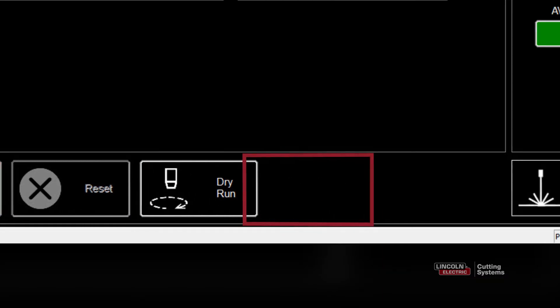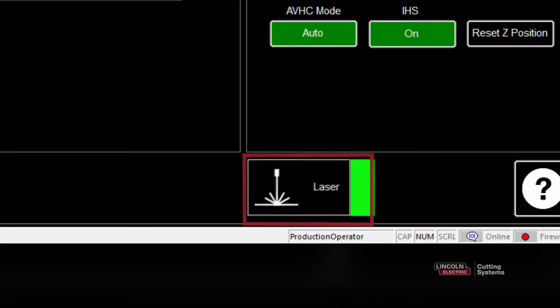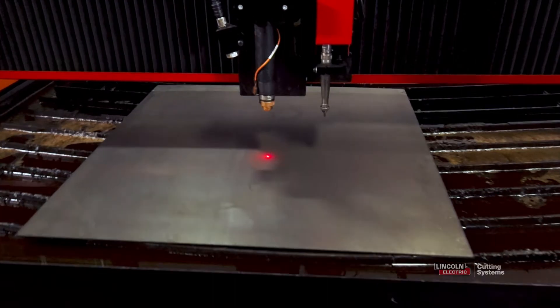After that, we'll change from active run to dry run, press the laser pointer button, and the torch will come down and the laser pointer will turn on.